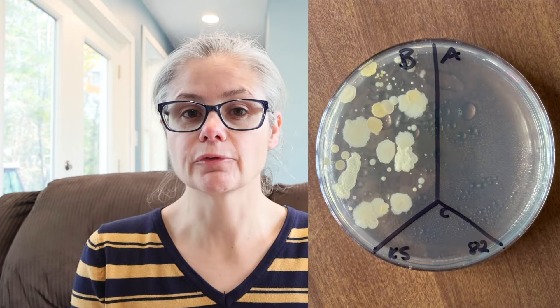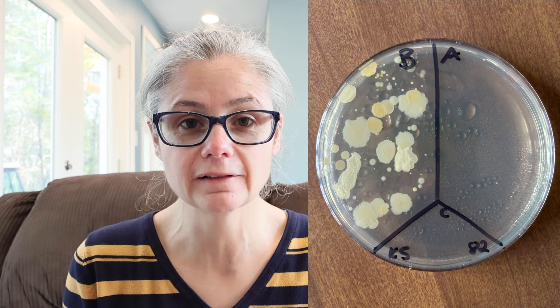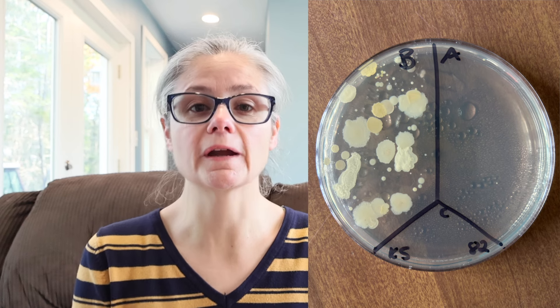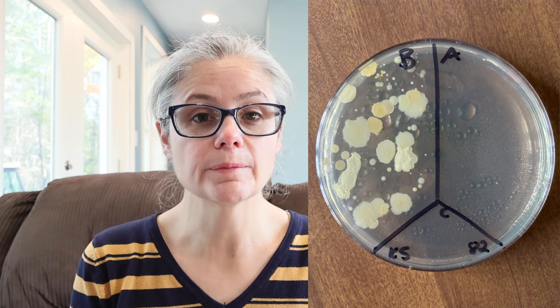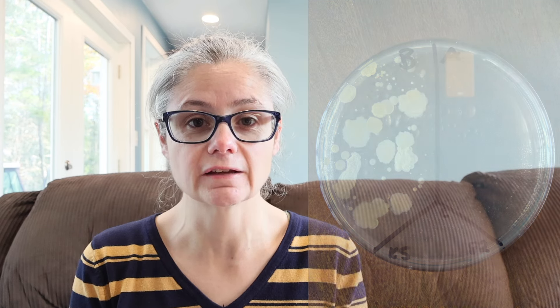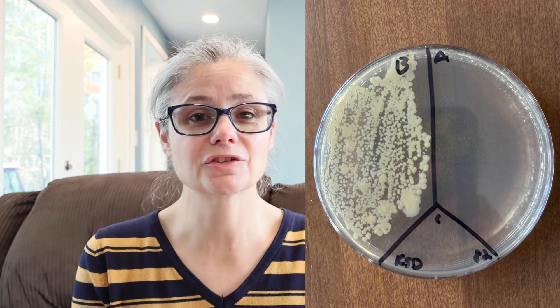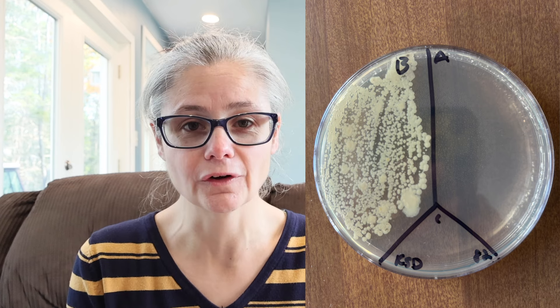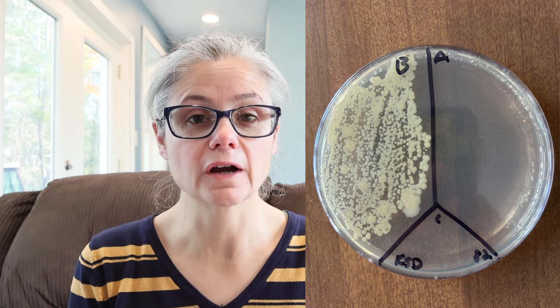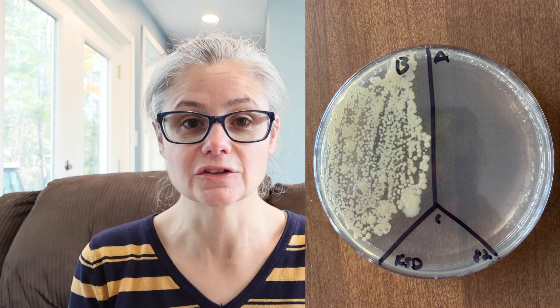Let's look at the results. The kitchen sink: in the before section we can see a lot of bacteria, including different types. In the after section there's no bacterial growth at all. So the 3% Pure Oxy Life pre-diluted did an excellent job removing the bacteria from my kitchen sink. Kitchen sink drain: in the before section we can see a lot of bacteria, and in the after section there's no bacterial growth at all — an excellent job removing bacteria from the kitchen sink drain.